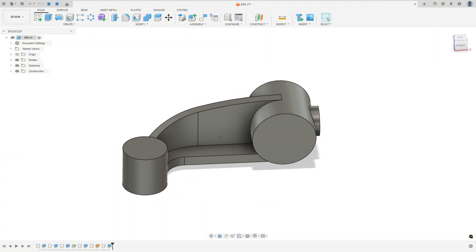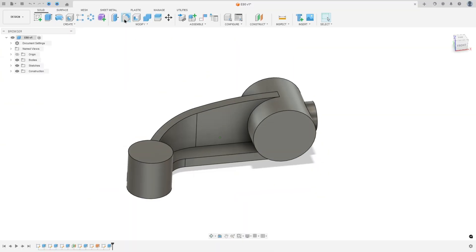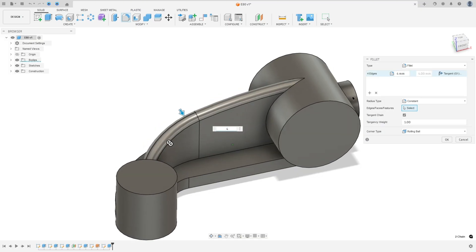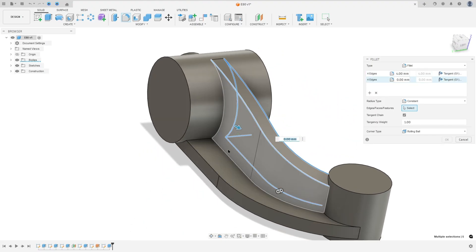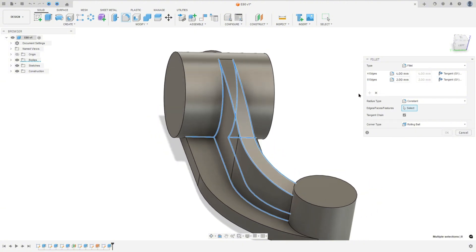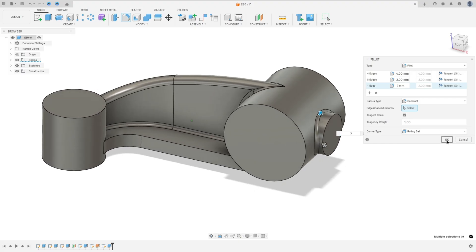Now we'll make the fillets. In the green area, the fillet radius is 4 millimeters for both edges. In the yellow area, the radius is 2 millimeters. Go to Fillet — select this edge and this edge, the fillet here is 4 millimeters. Add Selection Set — select this edge here, the fillet is 2 millimeters. Add Selection Set — select this edge here, the fillet is 2 millimeters, and press OK.